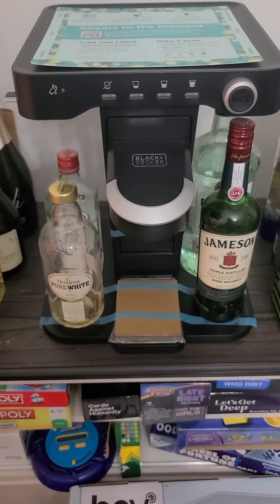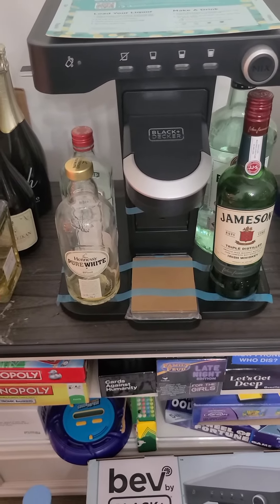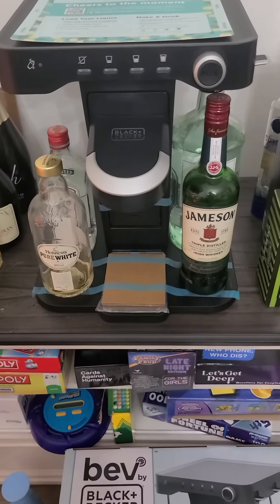Review coming later, but yeah — I got her the Bev by Black and Decker, and the drink cups will be here on Friday.